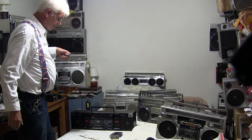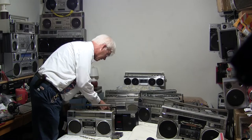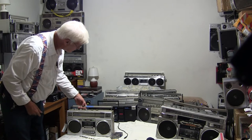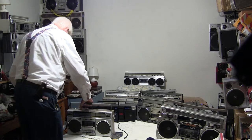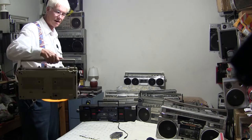A guy was asking me about a particular radio — this one here, which is a Panasonic RX-5235. I've made six videos on this; this will make seven. This one has the AC plug in the back.